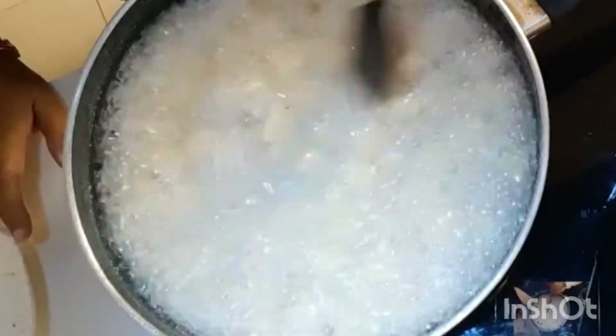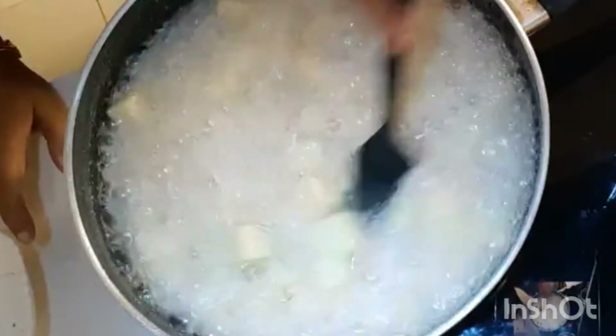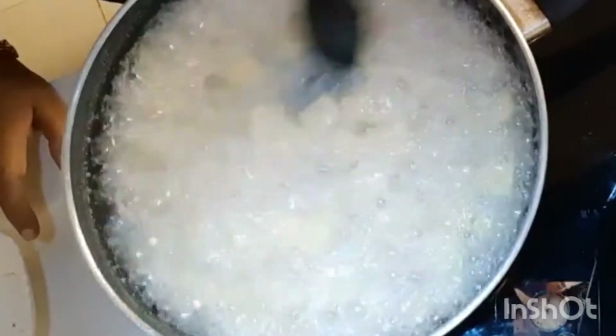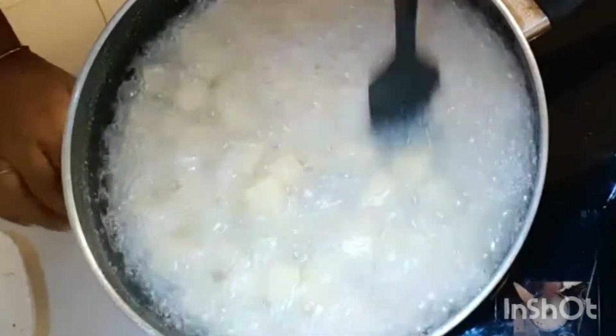Coming back to the dessert — it's almost done. I have to constantly stir so that the sugar is well coated and in the meantime it does not get together or make a lump.